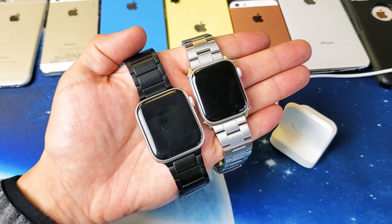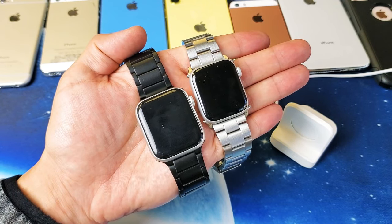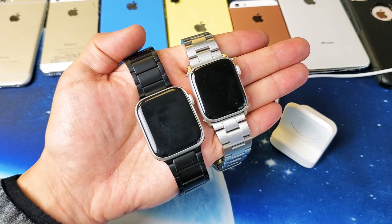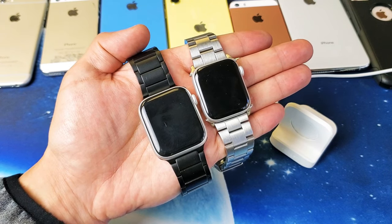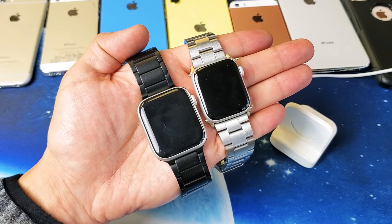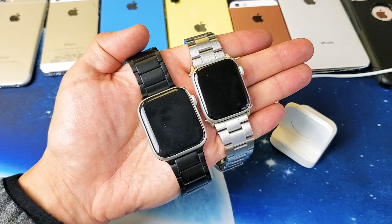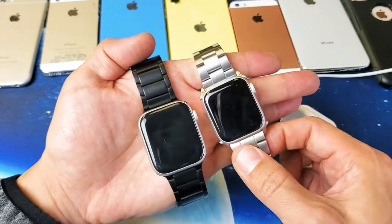Hey, what is going on guys? If you have an Apple Watch — doesn't matter if it's a Series 1, 2, 3, 4, or 5 — and you are experiencing the black screen of death, I'm going to give you several solutions to get you up and running right now. At least 80% of you should be up and running by the end of this video.